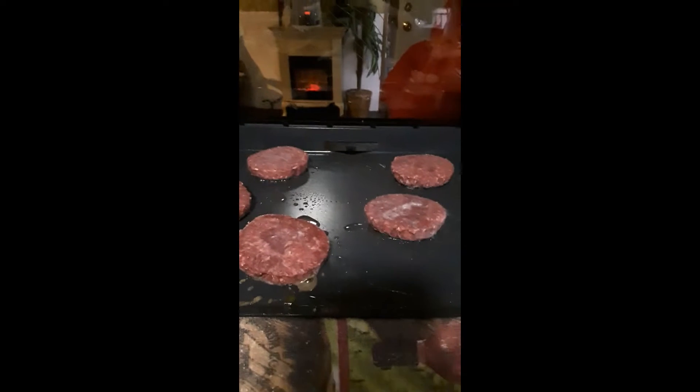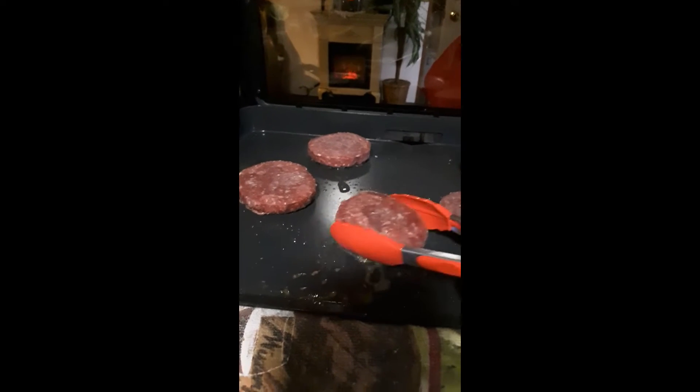Okay guys, I got them bison burgers on here and they are looking good.